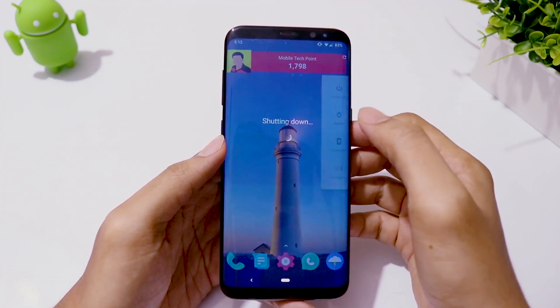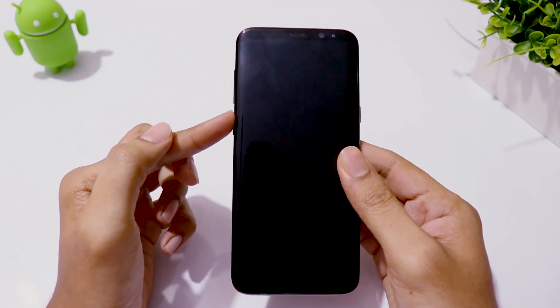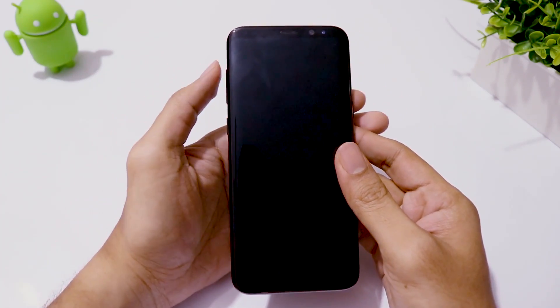Now turn off your phone. Then press and hold volume up, Bixby, and power buttons all at the same time to boot into recovery mode.